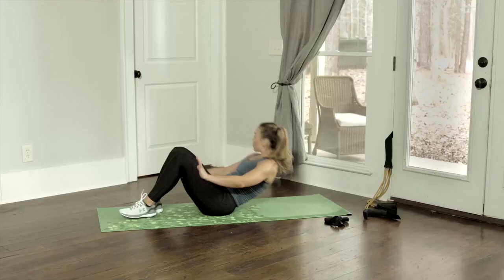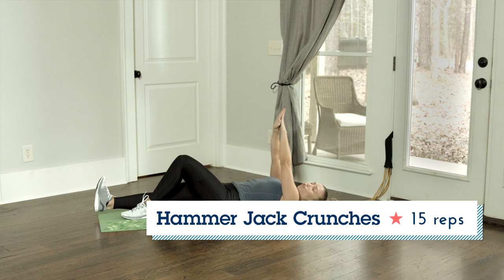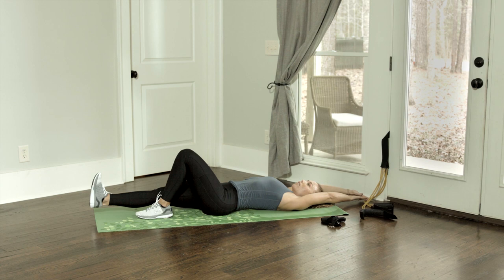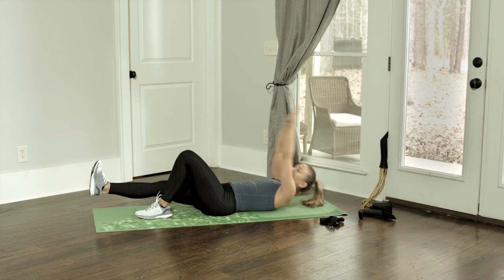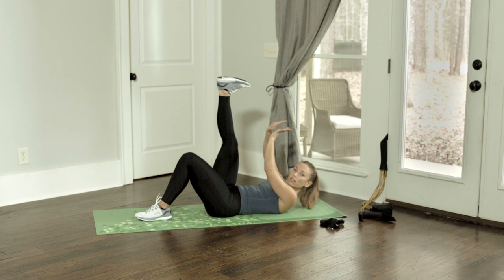We're going to be doing hammer jack crunches. You're going to sandwich your hands. The right leg is going to be extended out straight, and the left leg is bent. You're going to let the arms come up above your head, and the leg is extended right above the ground. Then in one powerful movement, you're going to come up and connect your fingertips with your toes. The modification would be to have your foot right in the air and just come up and crunch. Slow and controlled movement — 15 on the right, then 15 on the left.